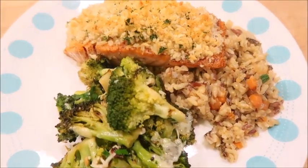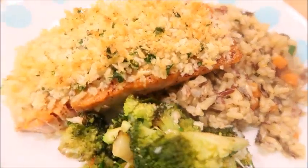Today I'm going to show you how to make panko crusted salmon and wild rice pilaf. Let's get started.